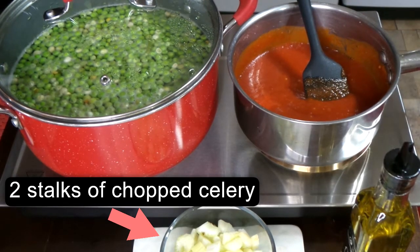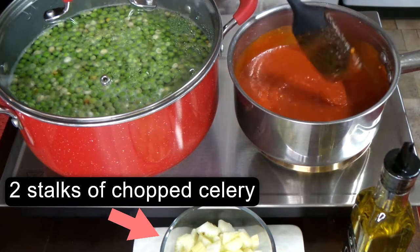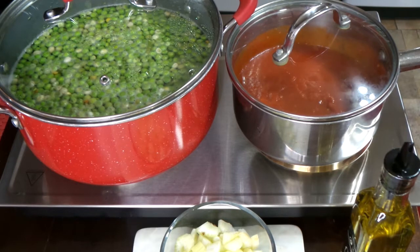This is a quick and easy, simple soup to do, so make sure you give it a try. Please remember to cover your pot. Now I have my ground beef over to the side and I'm going to go ahead and get that drained off.